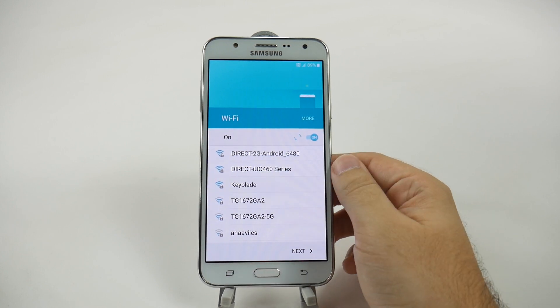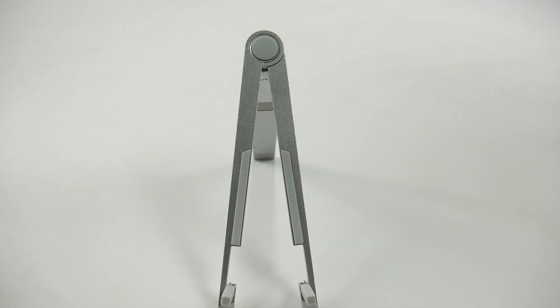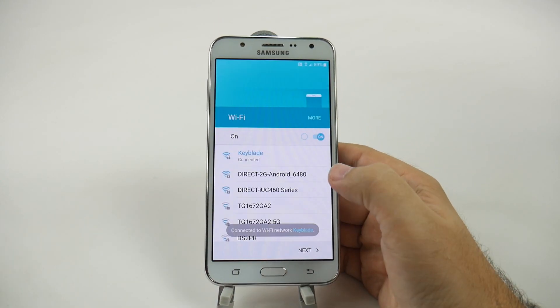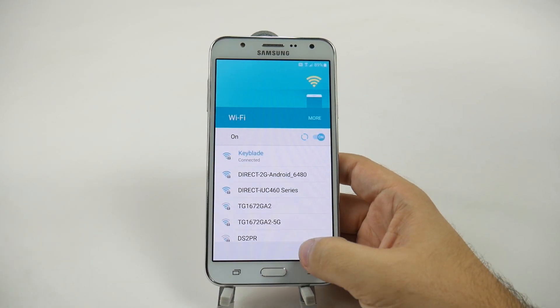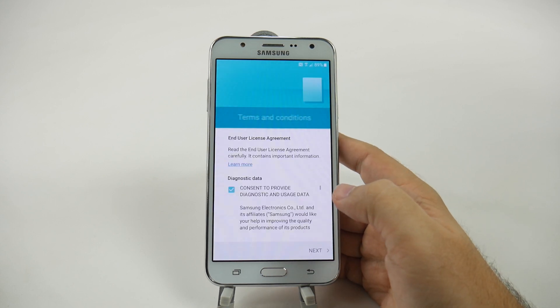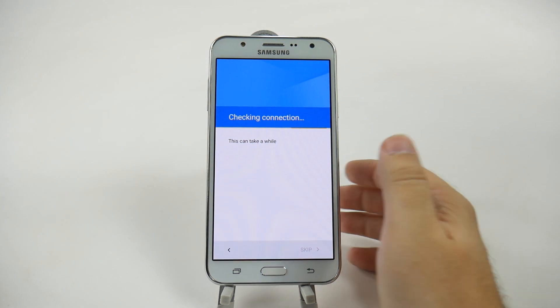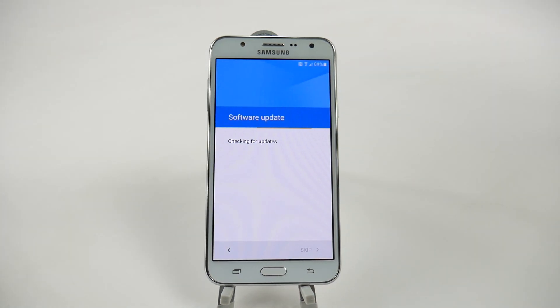So right now we're going to connect to our Wi-Fi right here. And then once we're connected, we're going to go next and agree. Now it's testing out my connection. Obviously I have a good one, so I don't have anything to worry about.